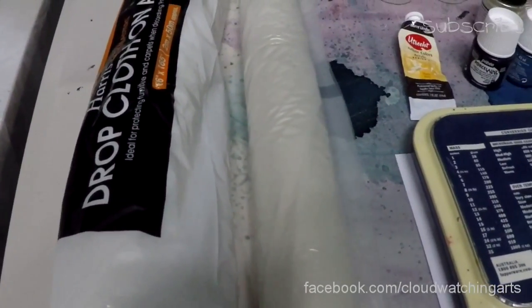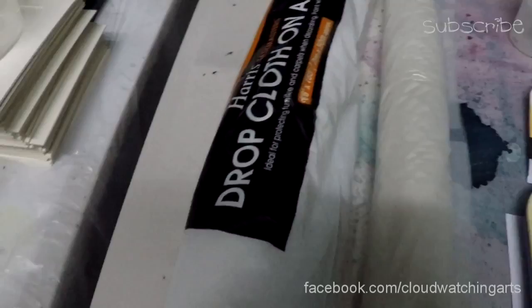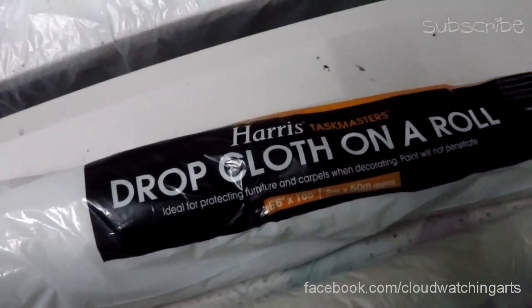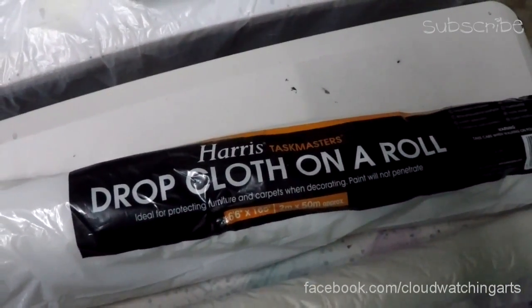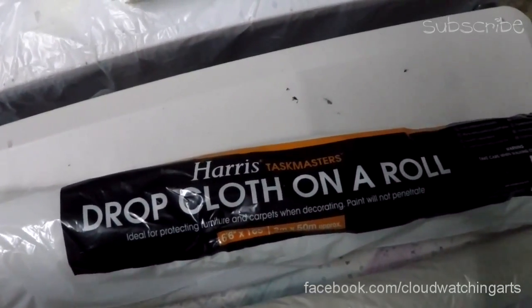We have painters drop cloth available on a roll. You can get them at Masters for between $10 to $15 — grab them while they're open.